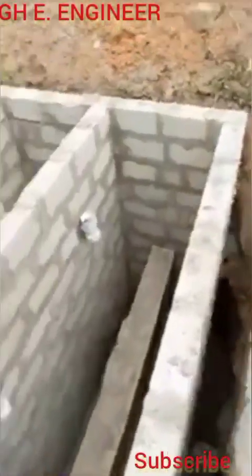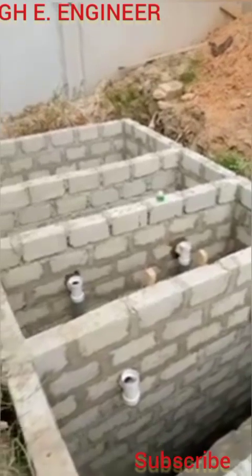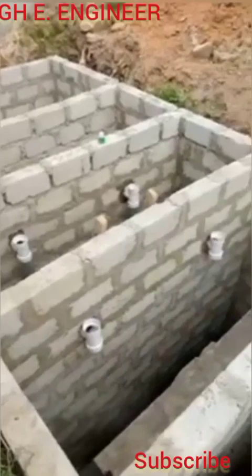These septic tanks are typically made with four chambers. You can make your own with three chambers — no problem — but the minimum has to be three chambers.